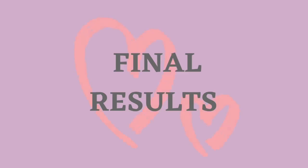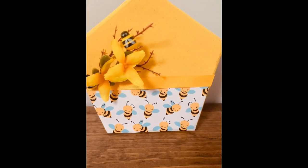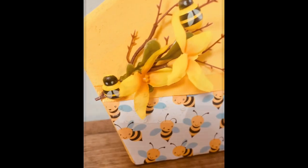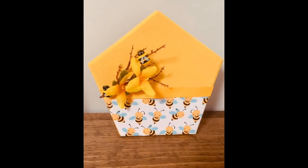Here is the final result of all my DIYs! What do you guys think? Tell me which one is your favorite. I try to make everything super easy and super simple for you guys to do as well. I just love the five under five challenge!